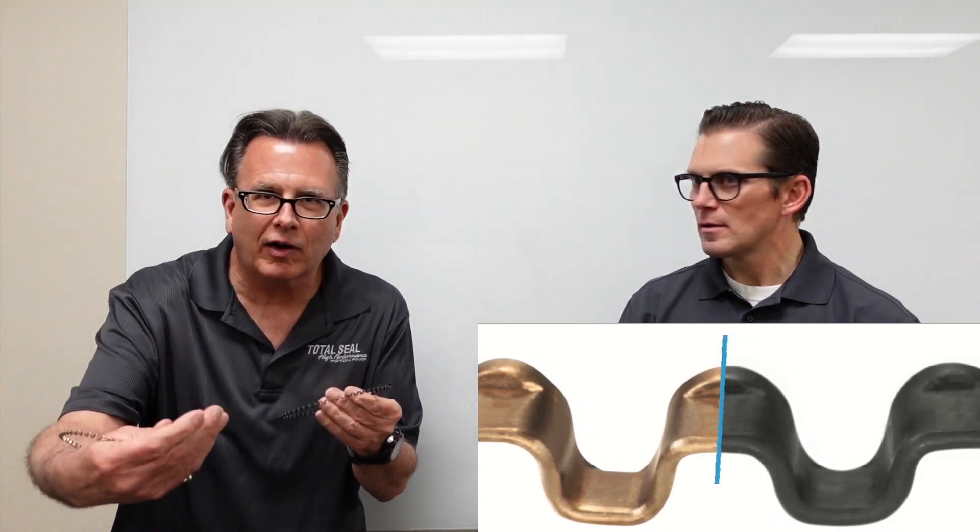This expander has been nitrided. Just like nitriding a crankshaft, we're surface hardening the part into the metal, trying to make it more resilient, tougher, more fatigue resistant — which is kind of the whole goal here. We're putting the oil ring into the engine because we want it to do what? Scrape oil. Right.